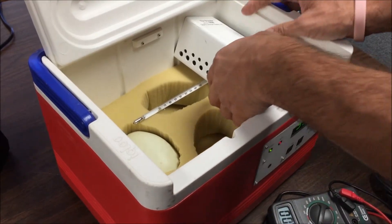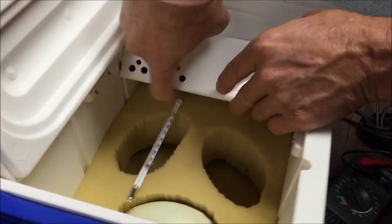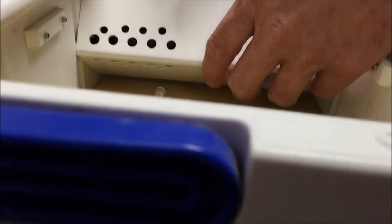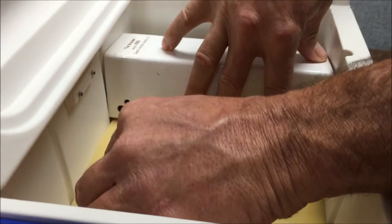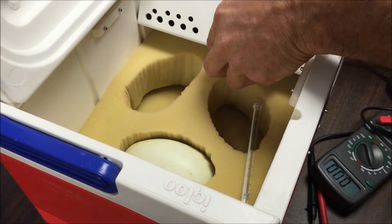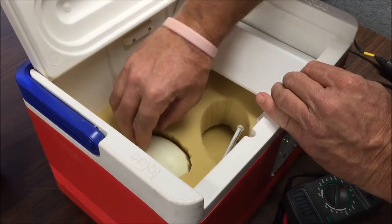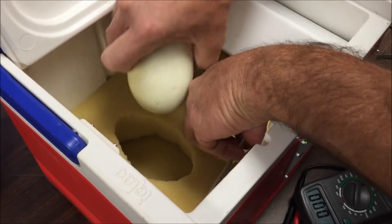This is the heating element and the fan. There are holes on the bottom and the top, so make sure you don't cram this down into the incubator because it will stop the airflow. Keep it at least at this diagonal so air can still circulate, while still being able to close the lid.